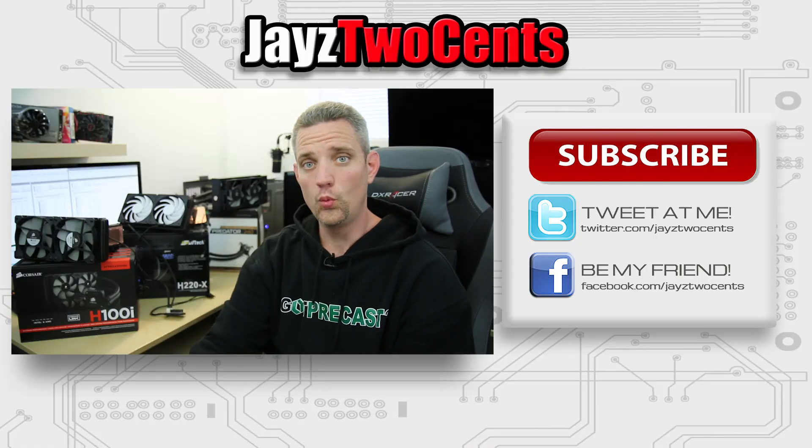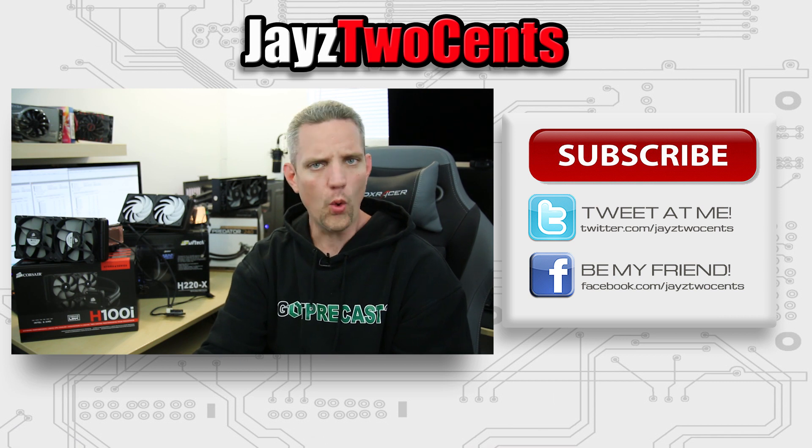Thanks for watching. October has been a water cooling month — more water cooling videos in October, maybe because it's the first cool month after summer when you can jack up your overclocks and need to keep temperatures in check. Keep them in check with these units and sound off in the comments on which unit makes more sense to you and why.